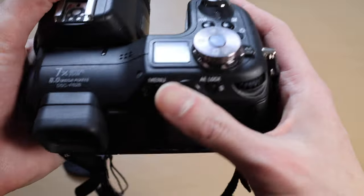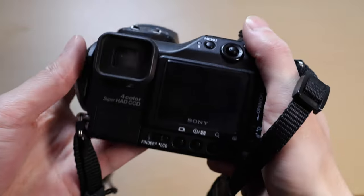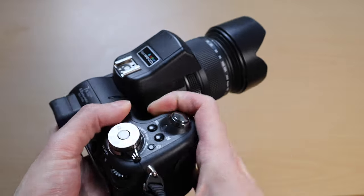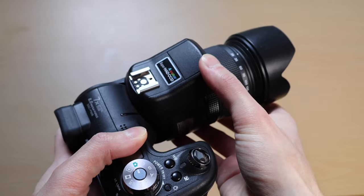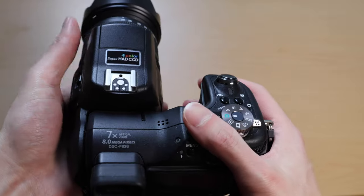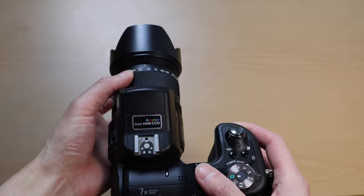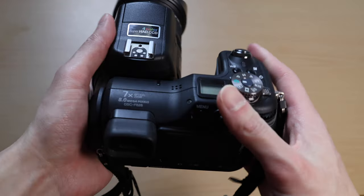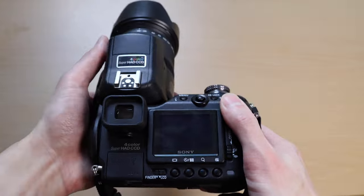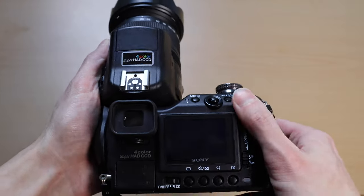The build quality in general is really nice. It's all plastic, but everything feels really nice to hold and it feels really well built. Nothing rattling or anything — it's very solid and still very smooth. What I really liked about this is that it has a swivel feature.